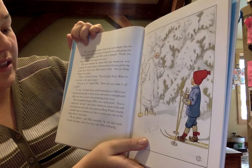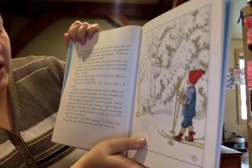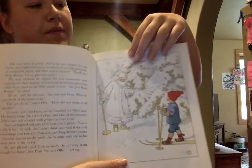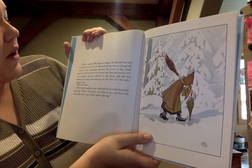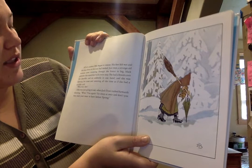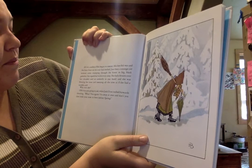He laughed and gave Ollie's ear a little pinch. 'You're a sharp little lad,' he said, 'and I don't think you would mind if the cold wind stung your face a bit. You called out King Winter's name a moment ago, so maybe you'd like to come with me to his palace here in the forest.' 'Oh yes,' said Ollie excitedly. So off they went through the forest, Jack Frost and Ollie following. All of a sudden, Ollie began to sneeze. His feet felt wet and the hoarfrost on his coat had melted. Just then, a strange old woman came stumbling through the forest with big black galoshes that squelched with every step. Galoshes are like big rain boots. She had a broom over her shoulder and an umbrella in one hand, and she was blowing her nose and sneezing all the time as if she had a terrible cold. 'Who is she?' Ollie asked.